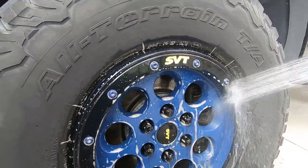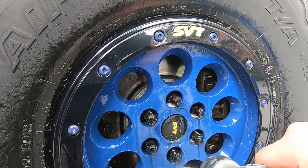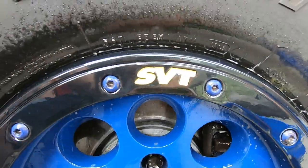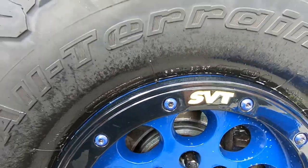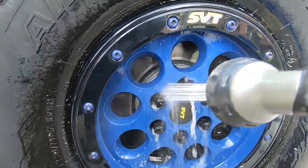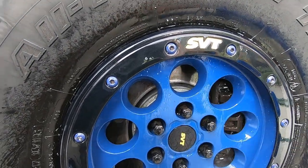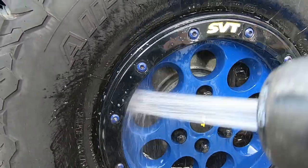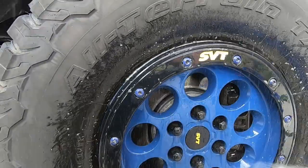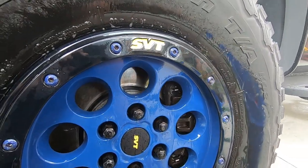We'll rinse this off and get the rest of them done, then look at the end results. Getting in there real good. Yeah, that cleaned up the rotor really nice. Getting the lug nuts really well too — the product still holds there. That came out nice and clean. We'll get the other ones done and see the final results.